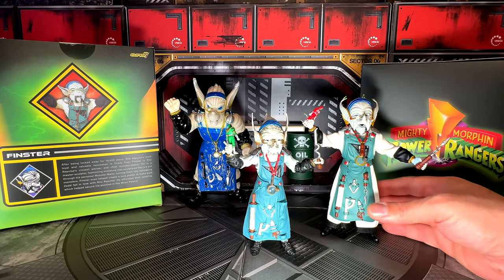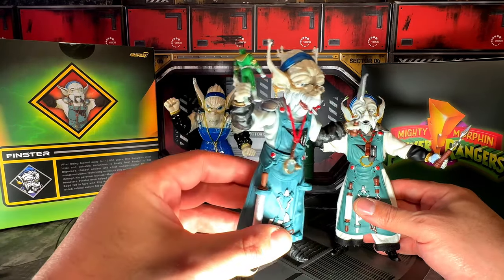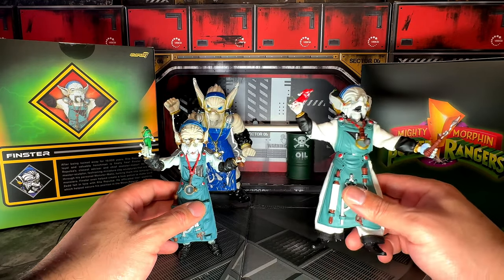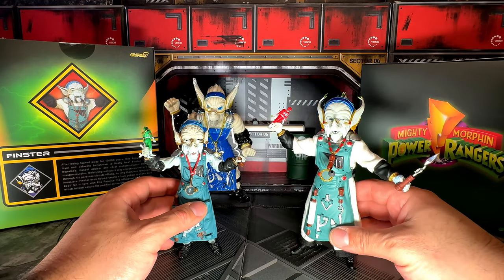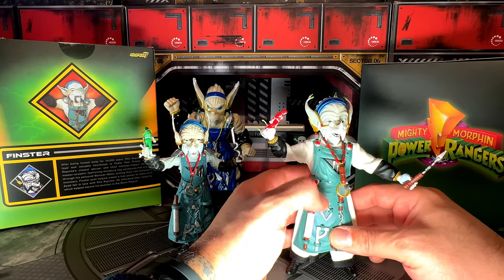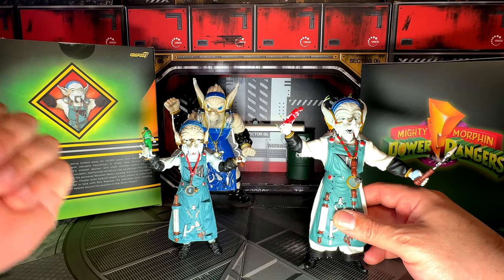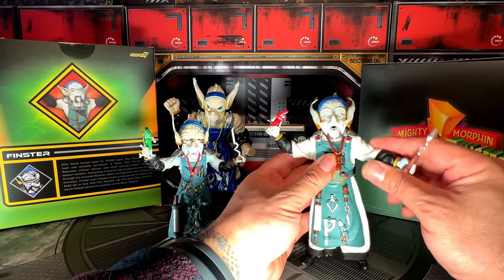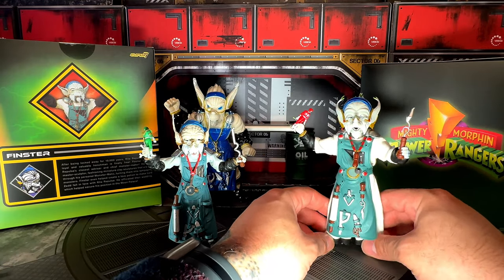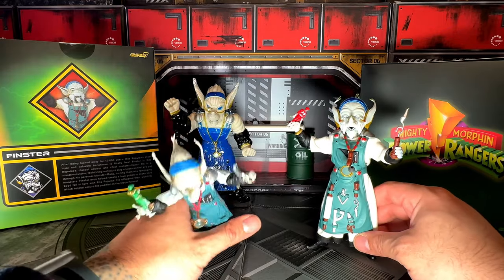That pretty much does it for this video. I definitely recommend both of these. If you're on a budget, the Lightning Collection version of Finster is perfect — I love this figure so much. I just got the Super 7 one for Christmas and it's an amazing piece. I love the super realistic attention to detail, especially with the clothing, and they were on point with every single detail from the original Finster. I don't know if you can get better than this unless ThreeZero makes a 12-inch Finster.